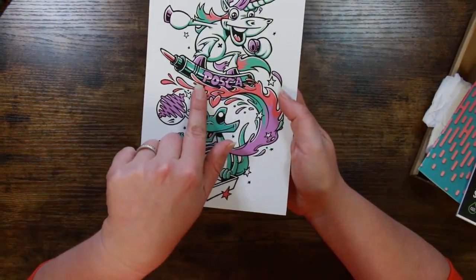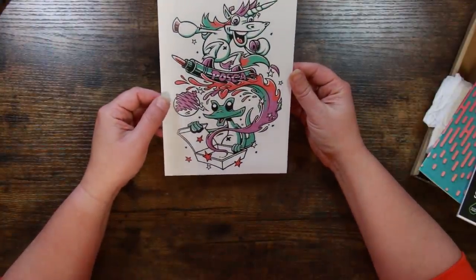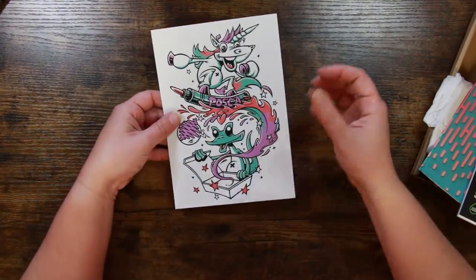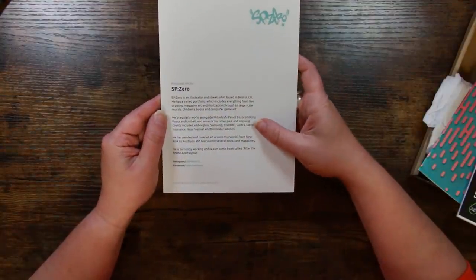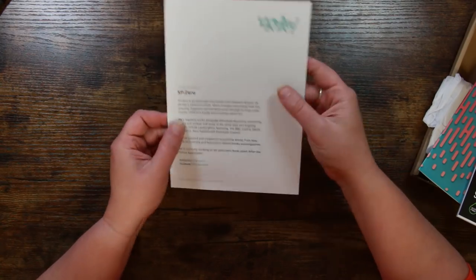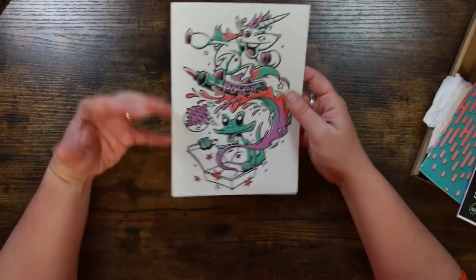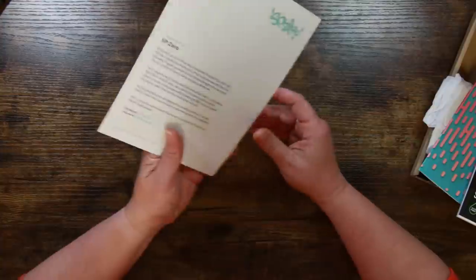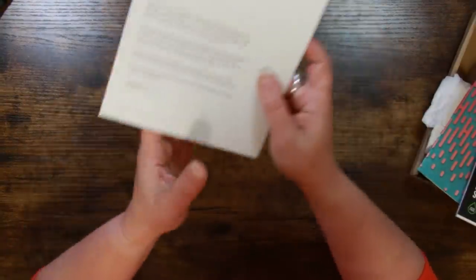Speaking of our featured artist — it says Posca, so I'm assuming we're getting Posca pens. This is a lovely design, really really fun. The featured artist is SP Zero, an illustrator and street artist based in Bristol in the UK. That's obviously their tag and it lends itself to street art style — it would look amazing on the side of a building.